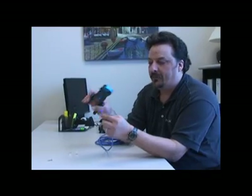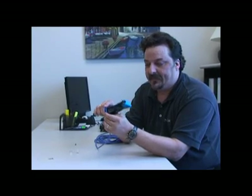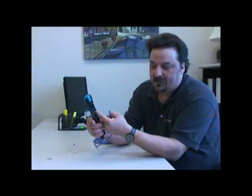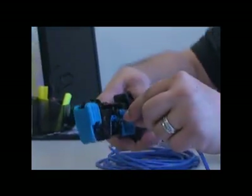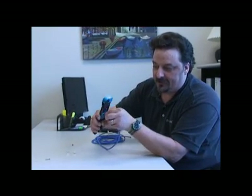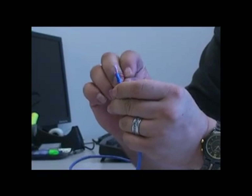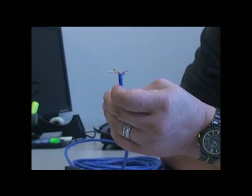Now we're ready to crimp the end of our cable. First, take your wire cutters and make sure the wire is cut off nice and straight. On the crimping tool there's a little part that keeps you from pushing the cable all the way through, so when you push the cable in it stops against that back part. On this part you don't want to cut all the way through the cable — you're just going to cut around the outside to pull the blue sheath off. Once you have that off, you can separate the wires into the pairs: orange and white, green and white, brown and white, and blue and white.